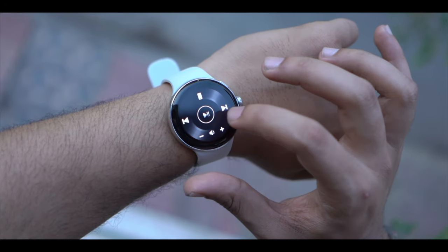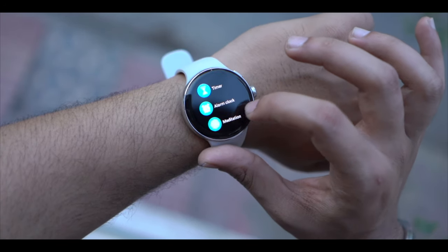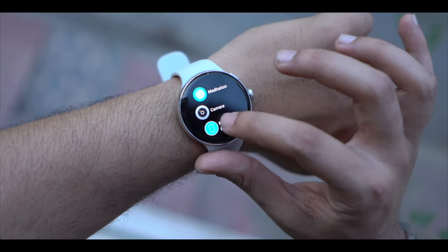You also get music control, stopwatch, timer, and a basic alarm. Even camera control and a find-my-phone function are included.